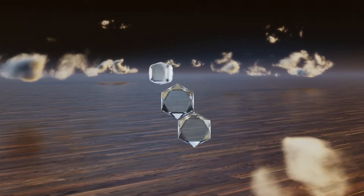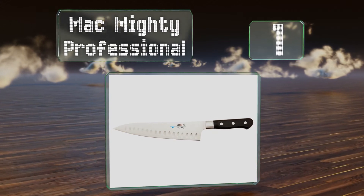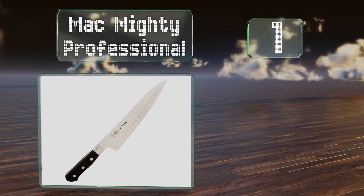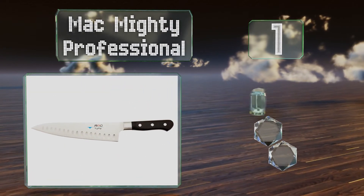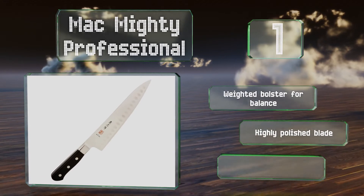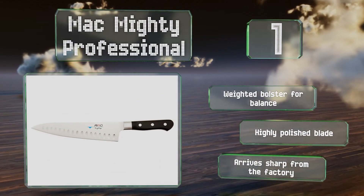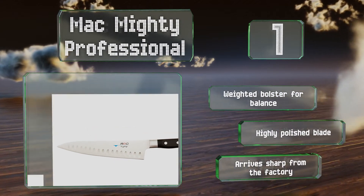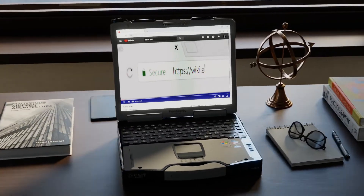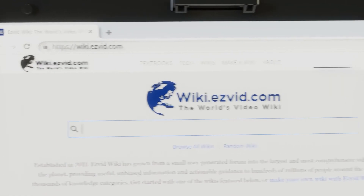And coming in at number one on our list, the MAC Mighty Professional has dimples above the edge to help food slide off. This design and the materials are a blend between the Japanese tradition of having thin but ultra-hard steel with a western-style blade and handle shape. It features a weighted bolster for balance and a highly polished blade, and it arrives sharp from the factory.